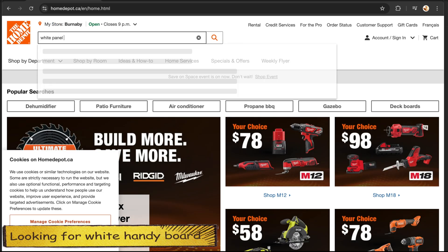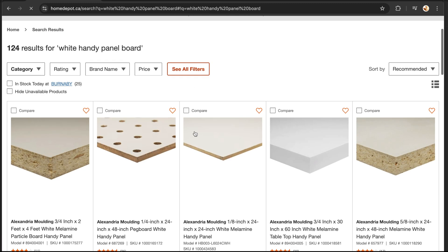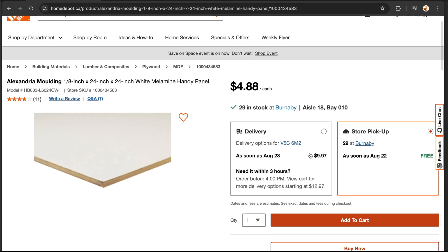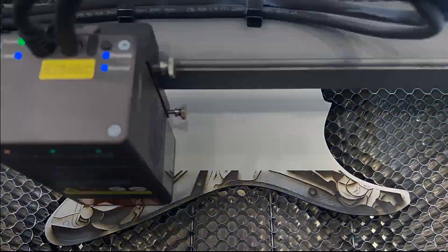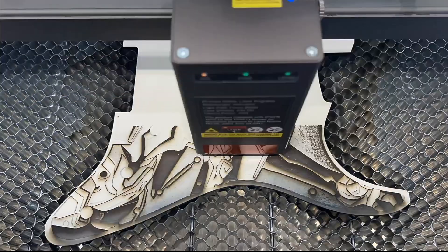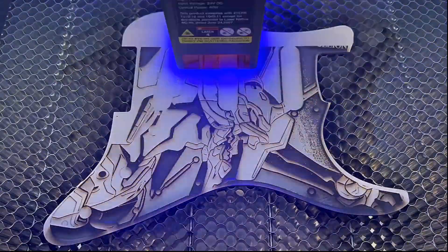It's time to find some white handy boards. After laser engraving, the white surface of the wooden handy board will definitely give the best contrast. The air LED on the laser module turns yellow when engraving, green when cutting, and is preset to green when the machine is started.